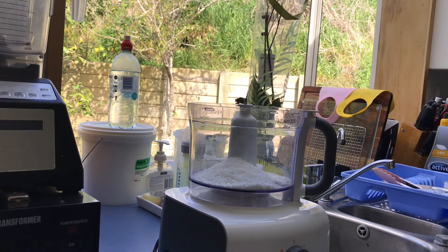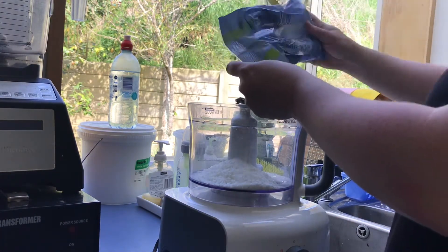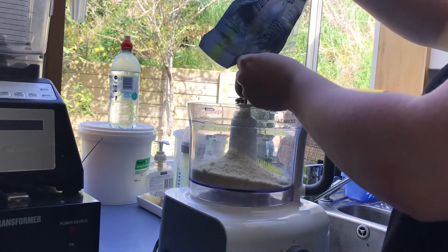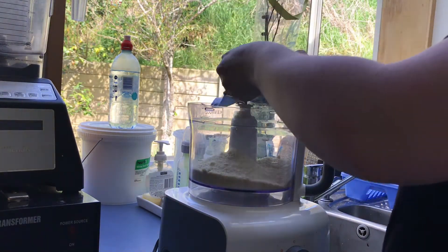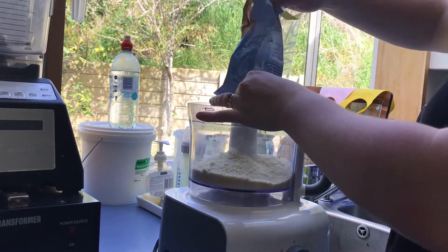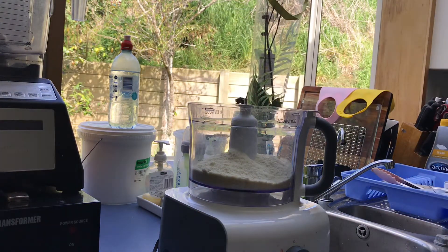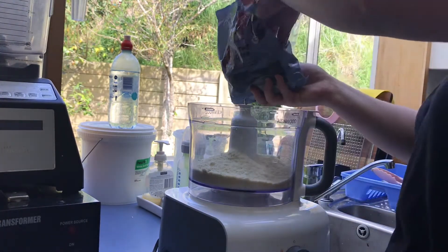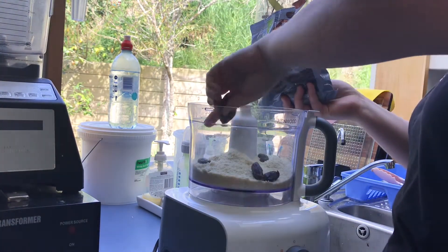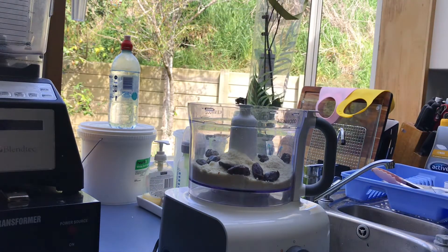So I'm just going to whiz up the base in my food processor first, and then I will press it into a tart tin, and then I'll bake it in the oven. So I've just put in half a cup of desiccated coconut that's unsweetened, and now I'm just putting in one and a half cups of almond flour into the food processor. Now the recipe in the link below says that you should use monk fruit sweetener, but I decided to use pitted dates instead. So I used about 10 to 12 pitted dates, and that will be the sweetness.